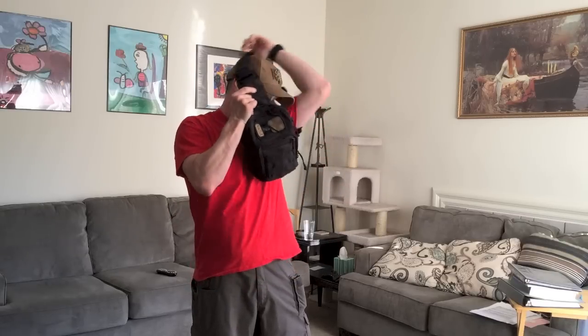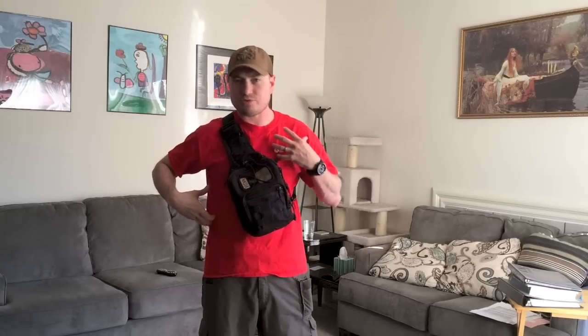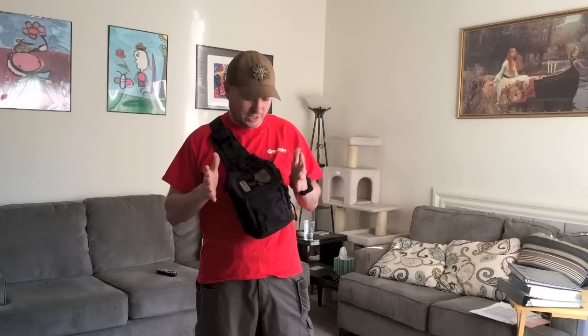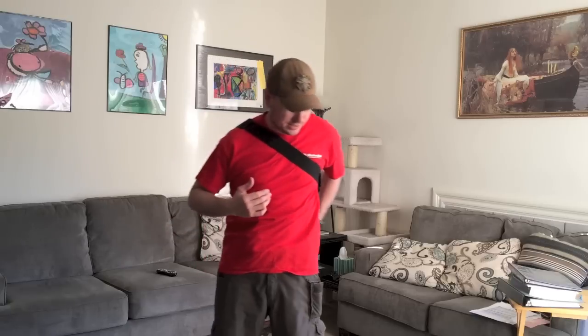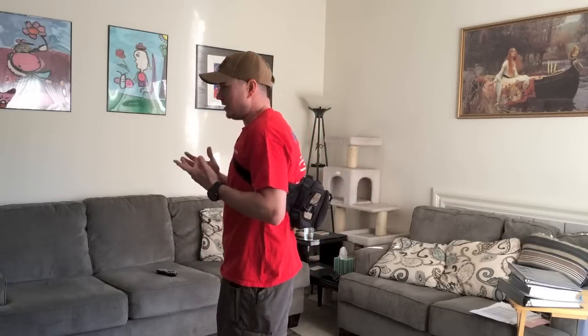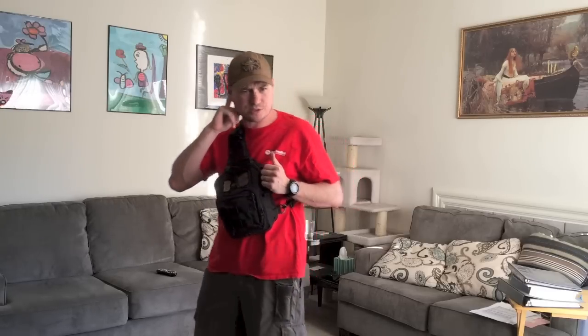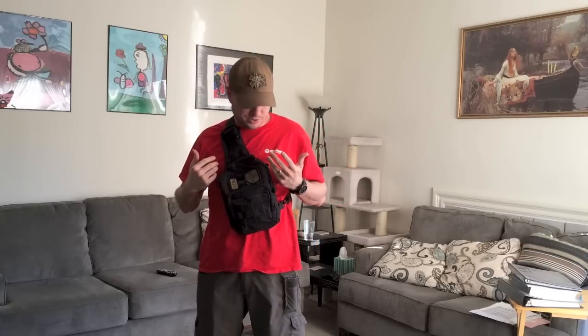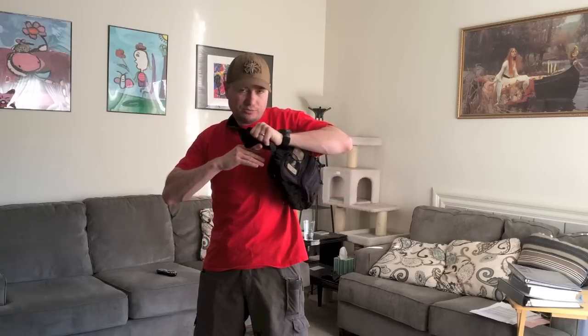I've seen a right-handed shooter wear it over her left shoulder, and I would actually encourage folks not to do that for speed, because I believe you're chasing the bag. So to show you the way I wear it — this is how I wear it. If I were to sit in a vehicle or sit in a chair, I simply take my arm and move the bag to my front. What I like about this position, better than the opposite shoulder position, is that that movement is already part of the draw stroke. I put my left hand on it and bring it all the way out front pretty aggressively.